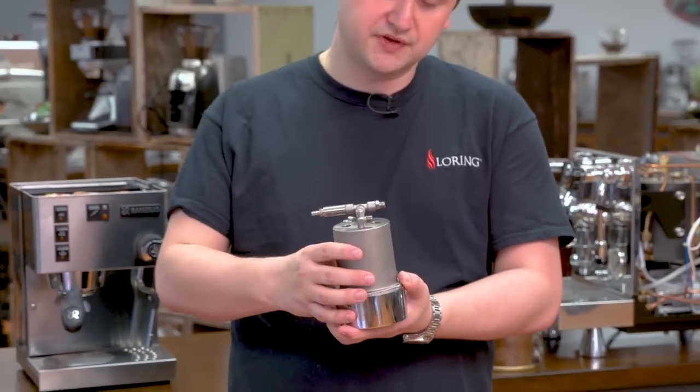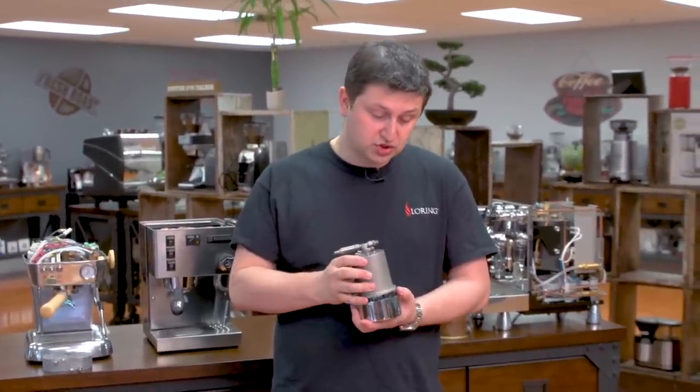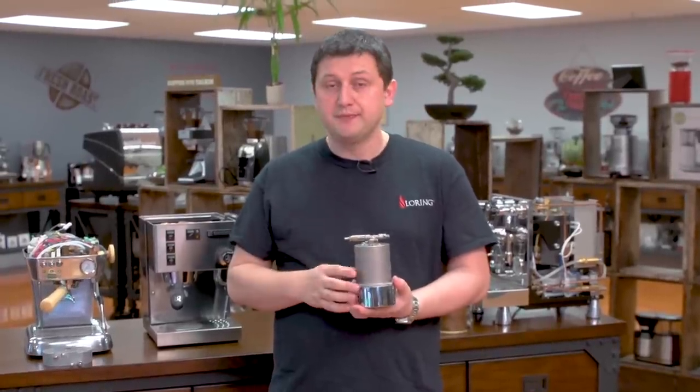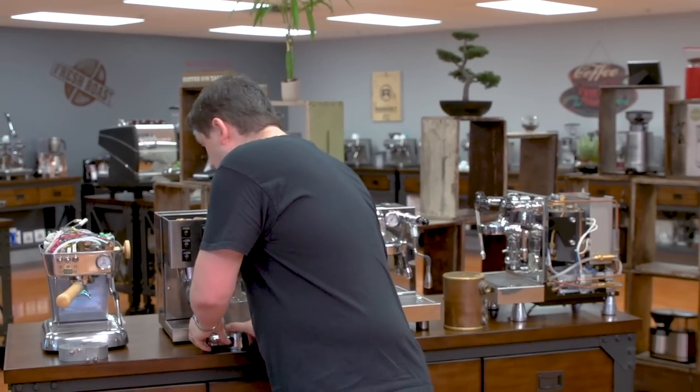Basically how this works is the boiler is filled with water. There's a heating element inside, and the water is brought to a certain temperature — that's how you make coffee. Most single boiler dual purpose machines are controlled using a mechanical thermostat. A mechanical thermostat basically has a top limit, so once the water in the boiler reaches that temperature it turns the heating element off, and when it falls below a certain threshold it turns it back on. Inherently, single boiler dual purpose machines have quite a bit of temperature variance, so companies will add PIDs to make that variance smaller.